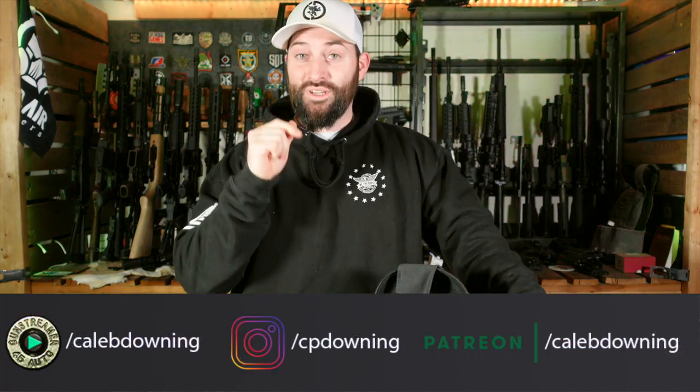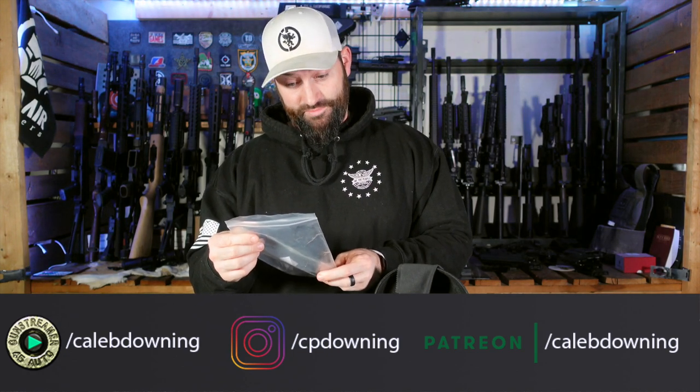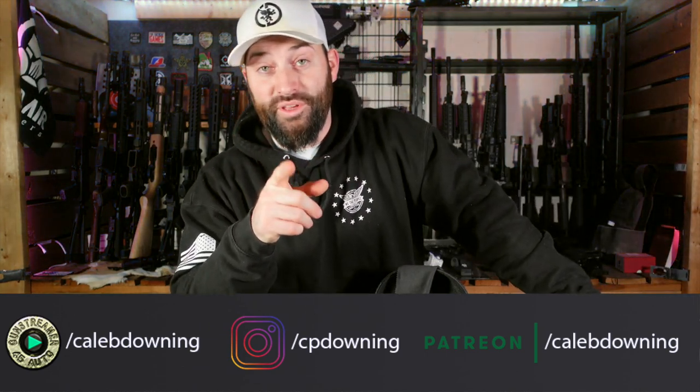Hey guys, what's up! Today we're going to talk about some glasses from a company that I can't pronounce — it's X-A-E-G-I-S-T-A-C, Aegistac, something like that. I'll fill it in up there, but we're going to talk about these glasses real quick.